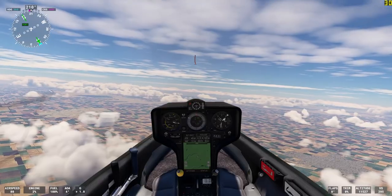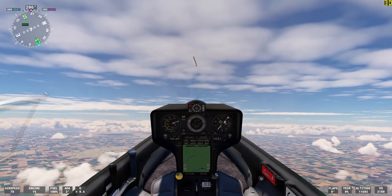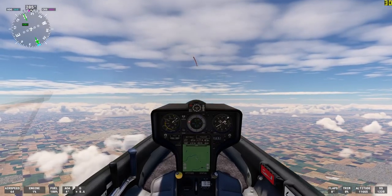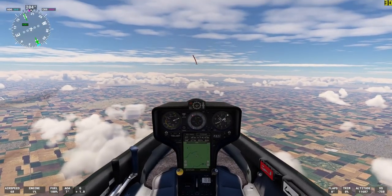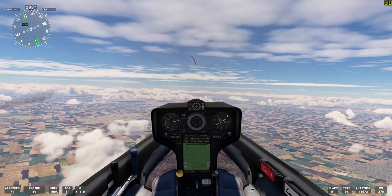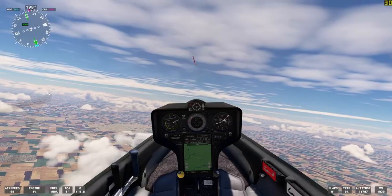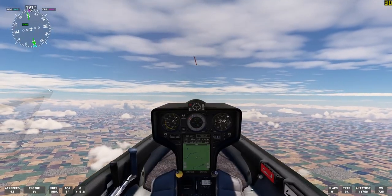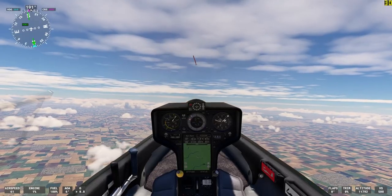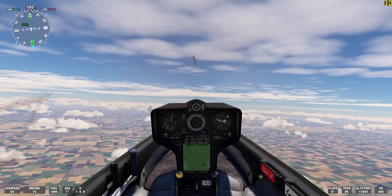We're flying toward the southwestern edge of the thermal. I've set up the weather to be scattered clouds in two layers. There's a ground layer below me that you can see, and up around 18,000 feet there's about a 3,000-foot-thick high cirrus layer above me.